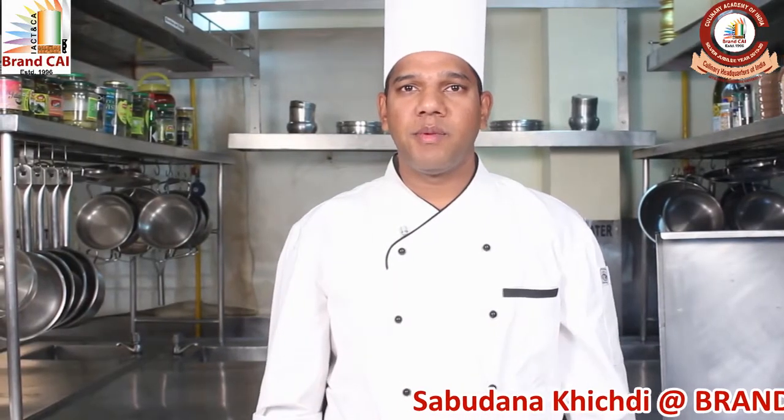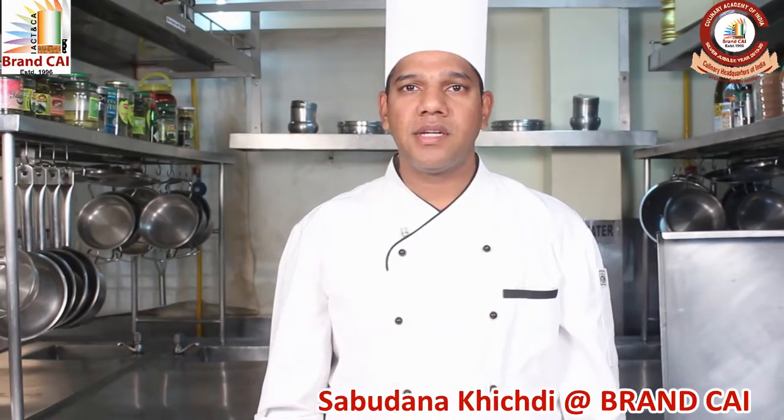Namaskar. Today I would like to demonstrate a very healthy breakfast, Sabudana Khichdi.